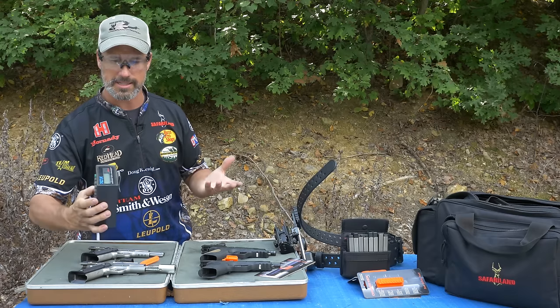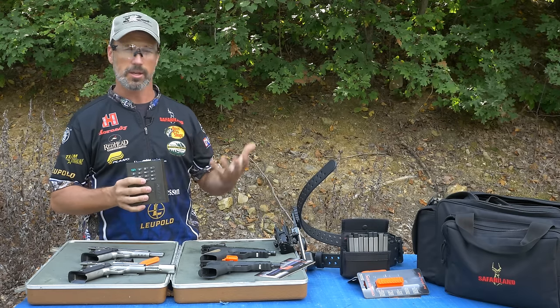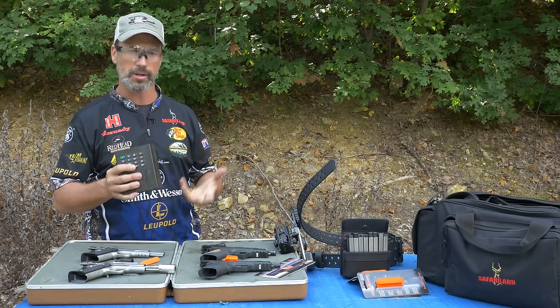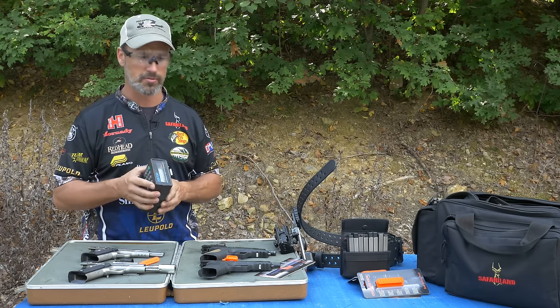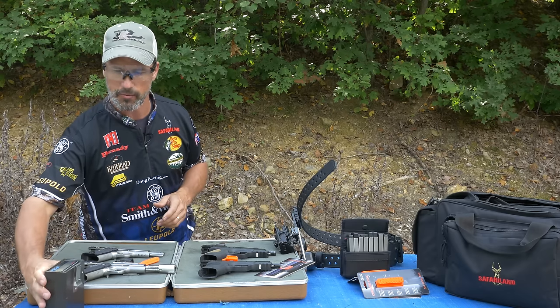Got your timer — everybody needs a timer. As you're progressing in the shooting sports, you kind of want to know what your draw times are and your splits between shots and your reload times. You've got to have a timer to kind of know that. I use a pack timer, been using them for 20 some 30 years now.